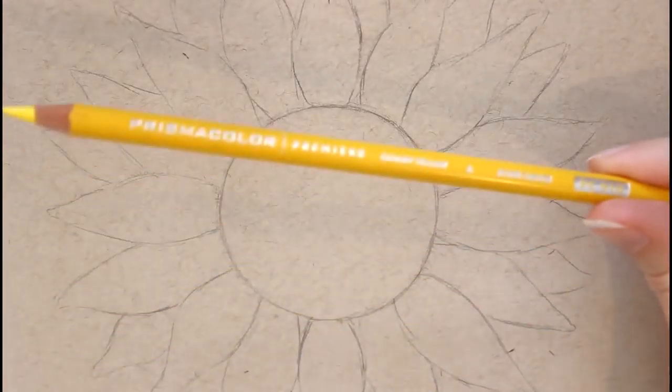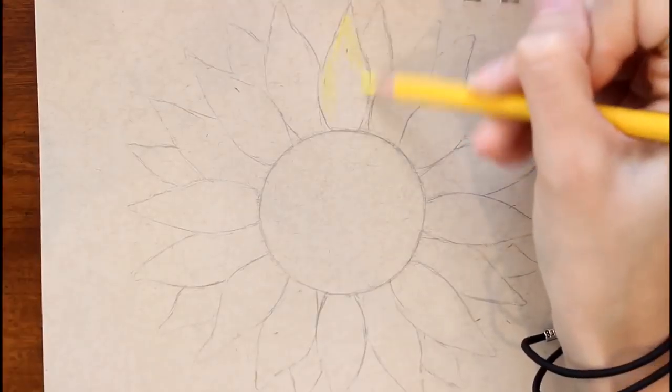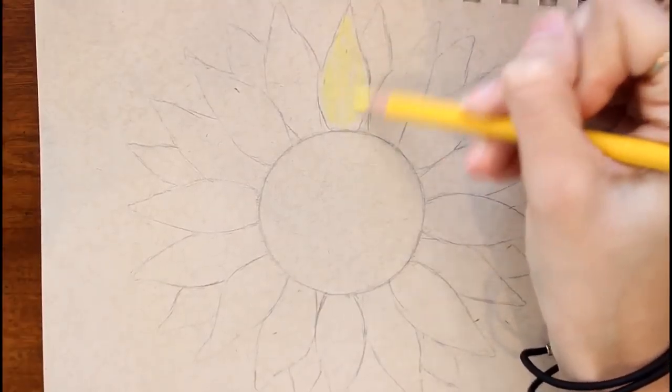The next thing I'm going to do is take this canary yellow and begin filling in all of the petals — just a very light layer to begin with.